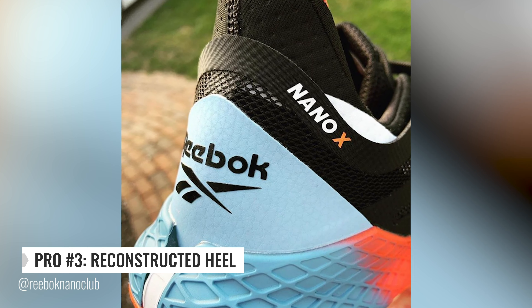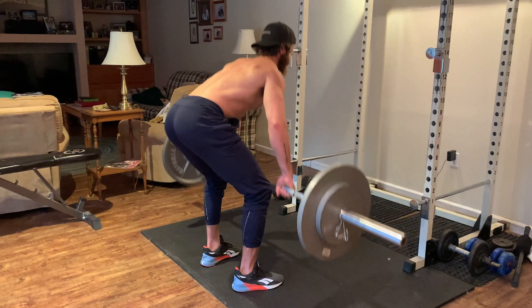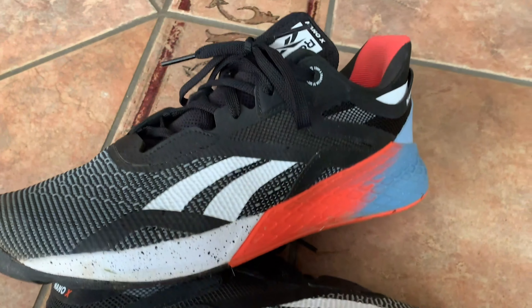My third pro is the reconstructed heel. There's a little bit of extra material back here on the heel that comes up a little bit higher than the 9, and that's really great for preventing heel slip. I never noticed any issues with this model whatsoever. Reebok is trying to accommodate more of your HIIT athlete — a lot of jumps, a lot of sprints — so they reworked this heel to really accommodate for that.